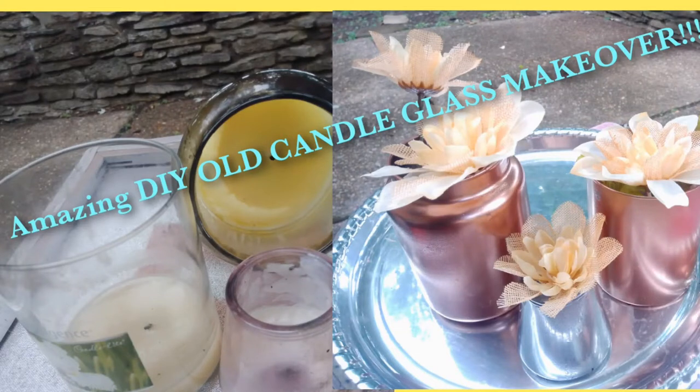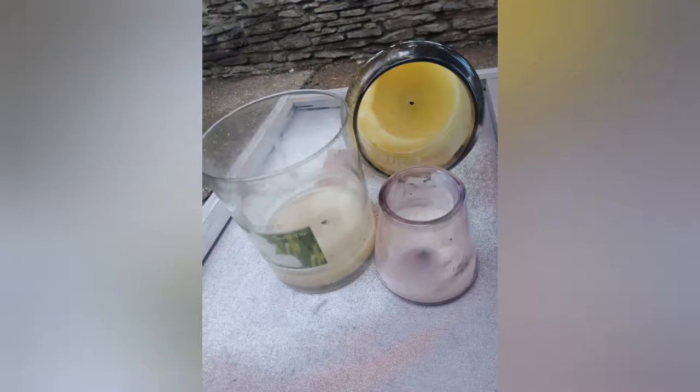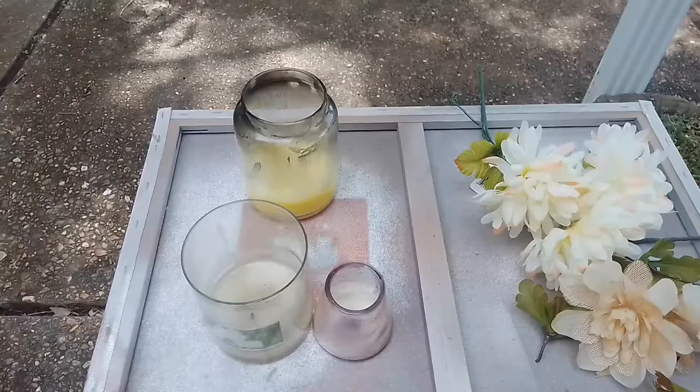Hey, welcome to the new look. Today I'm going to be showing you how to take old candles — just those old candles that have melted down and they're just sitting as eyesores around the house. Well, do not throw them away because guess what? They can be some great high-end looking decor for your home. So we're going to upcycle these old candles right here. I know you have a few around — grab them and let's get started.